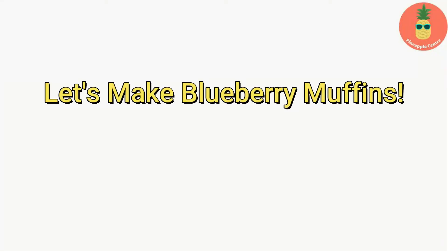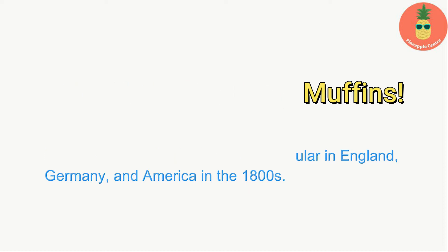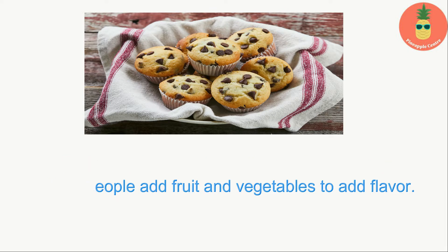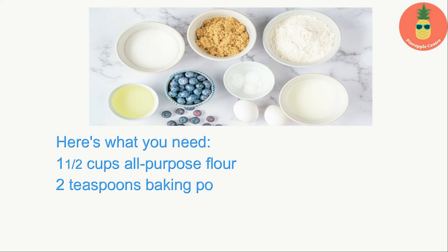Muffins are pastries that were first popular in England, Germany, and America in the 1800s. Today, muffins can be both sweet and savory. Most people add fruit and vegetables to add flavor. These muffins are full of juicy blueberries and make a delicious breakfast meal.